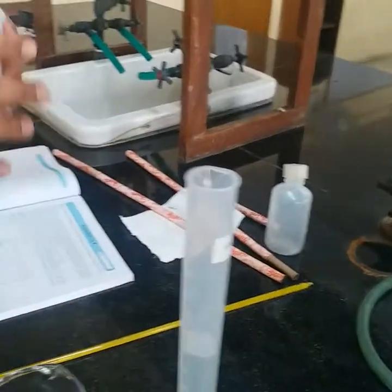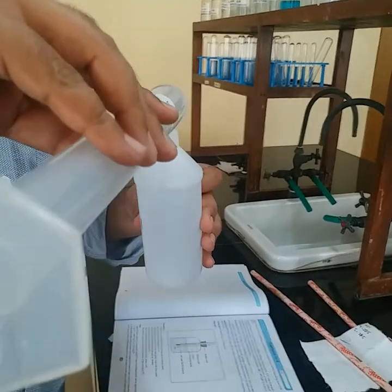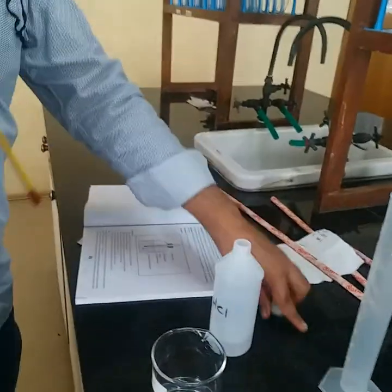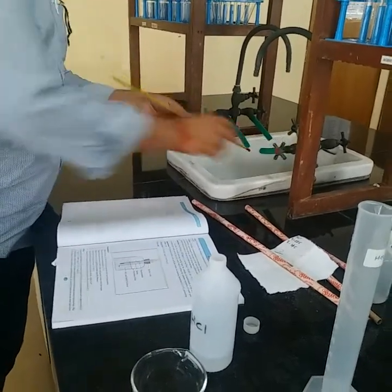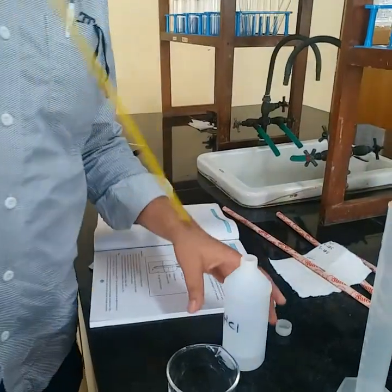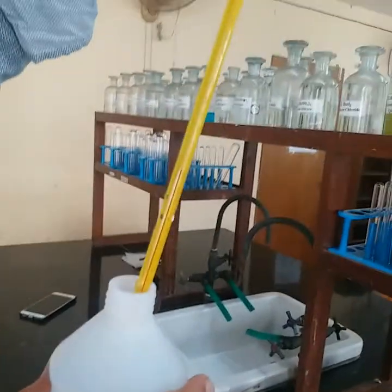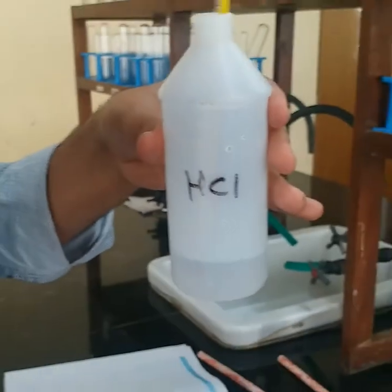Now this 50 ml of HCl I am going to transfer into this polythene bottle. I am going to measure the temperature of this HCl. It is better to wash the thermometer with water, avoiding any contamination. I am just putting it in here. As you can see on the thermometer, there is a red mark — you can see the red lining. It should be dipped immediately into the HCl solution.